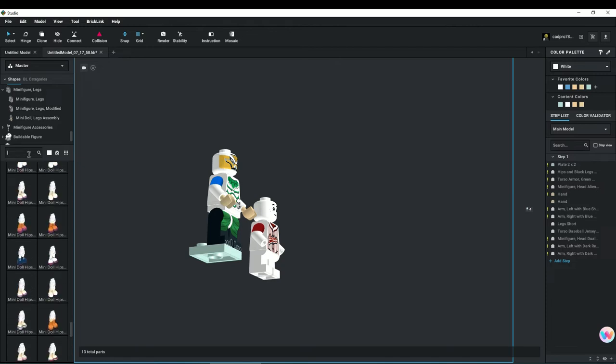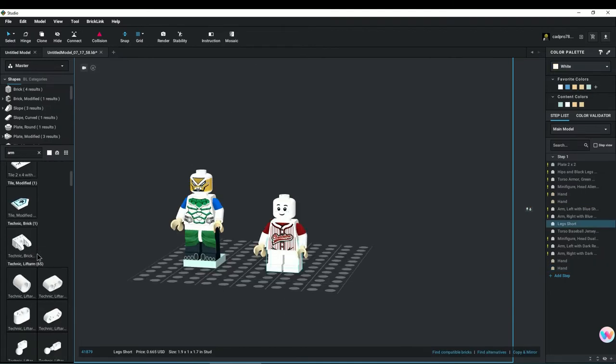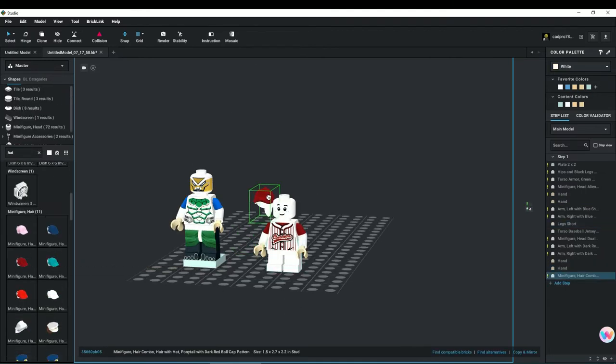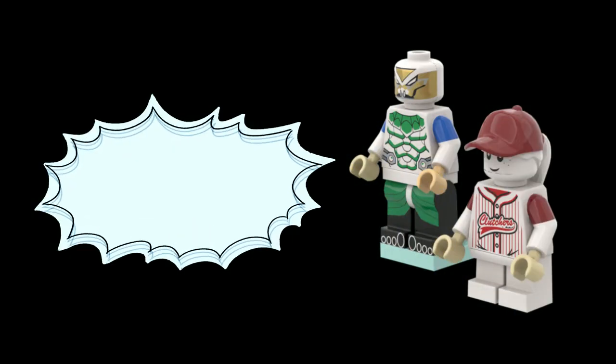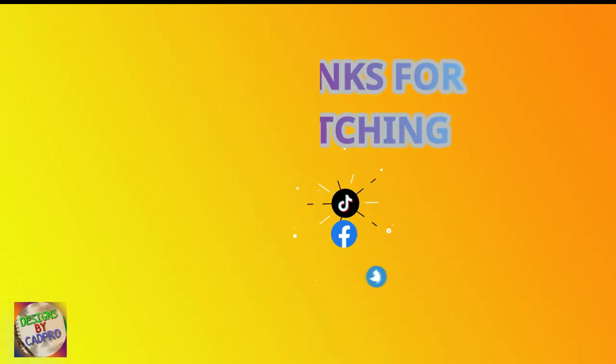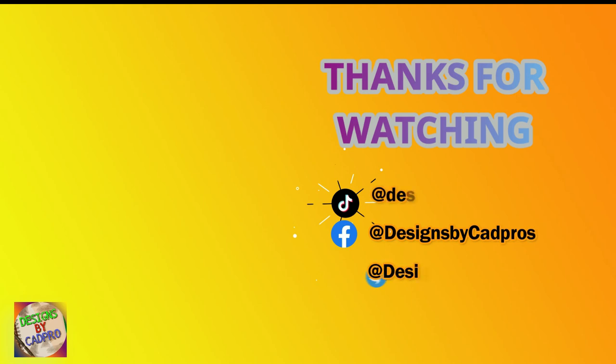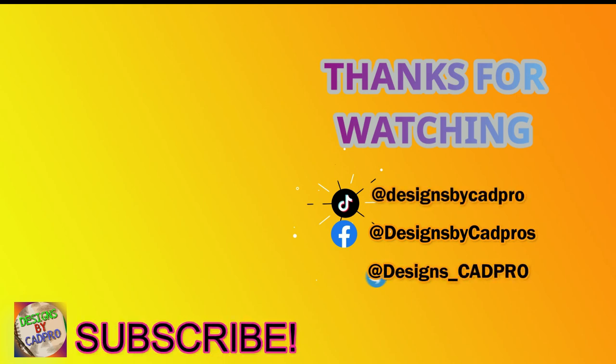And that's it. Well done. Please remember to hit like and be sure to subscribe for more content. Thank you and have a great day. We'll see you next time.